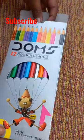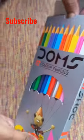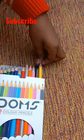Hello friends, now I have a new color I know, Dom's pencil color. It's price of 50 rupees.